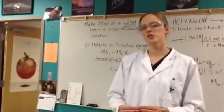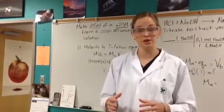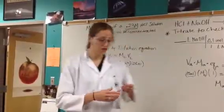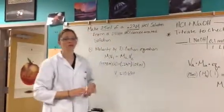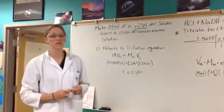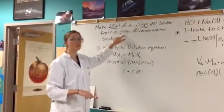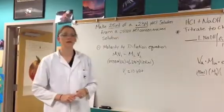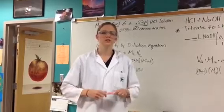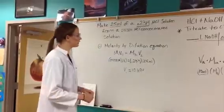Once you have all of that ready, your teacher is going to come around and give you a target acid molarity. Everybody in the class is going to have a different target acid molarity. For this example, since 23 is my favorite number, my target acid molarity is 0.23. We're going to dilute a concentrated hydrochloric acid solution — today its concentration is 0.538 molar. This might change day by day, so your teacher will have that on the board updated every day.